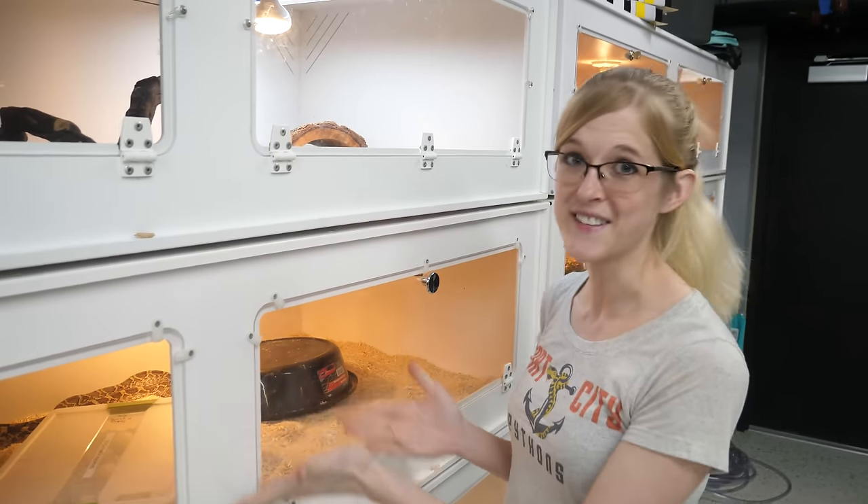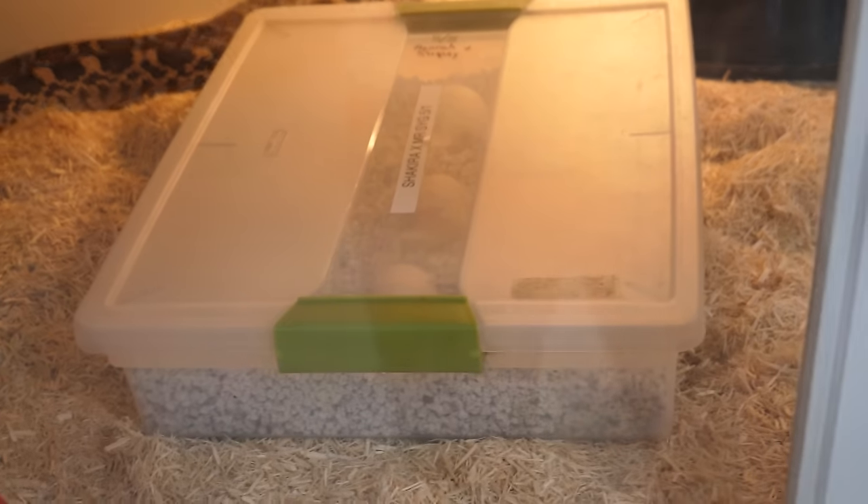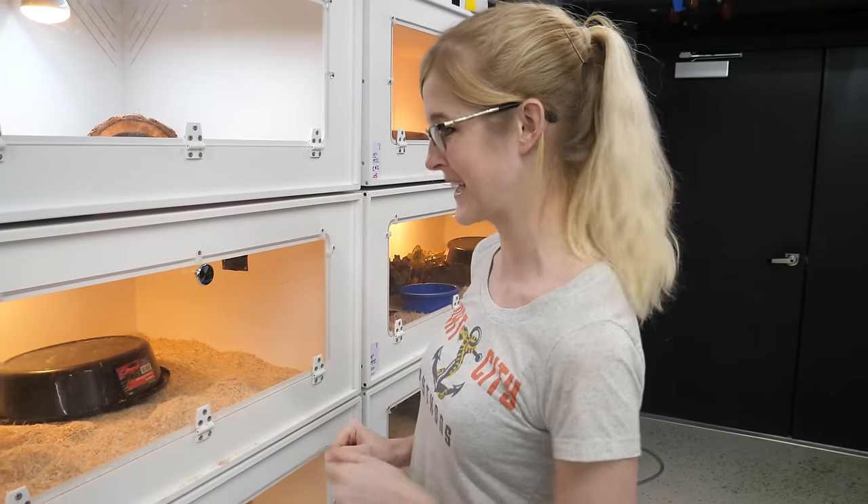So yes, these eggs are in a container. While we were gone at St. Louis, two of our bull snakes decided to lay eggs while we were eight hours away. They laid earlier than we thought they would, so that's why we definitely were not expecting it.